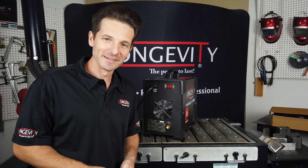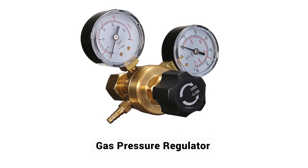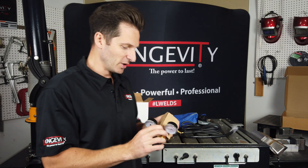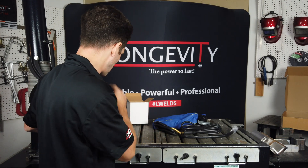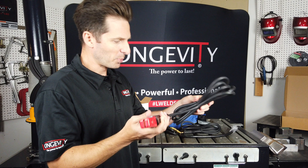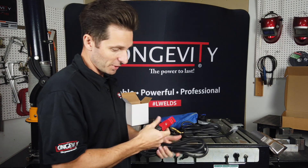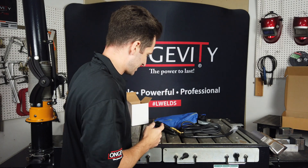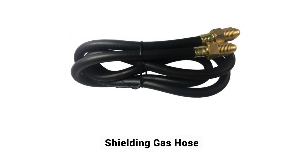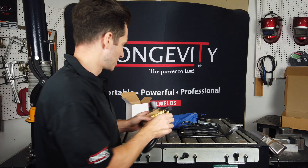Let's look at some of the accessories that come with it. One item this TIG comes with is a gas regulator, which is really neat — you simply connect this to your gas bottle, so you don't have to purchase a regulator separately. It also comes with a stick holder with a pretty decent size lead so that you can stick weld by selecting the panel option. This is the gas hose that connects to your regulator and then to the back of the machine.